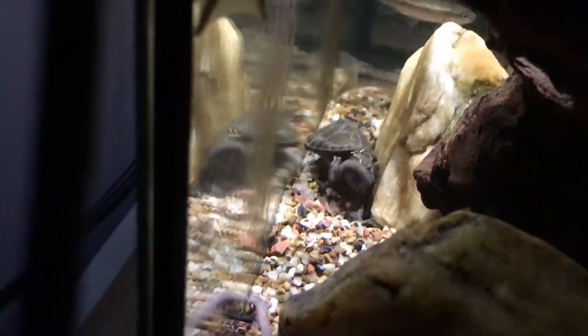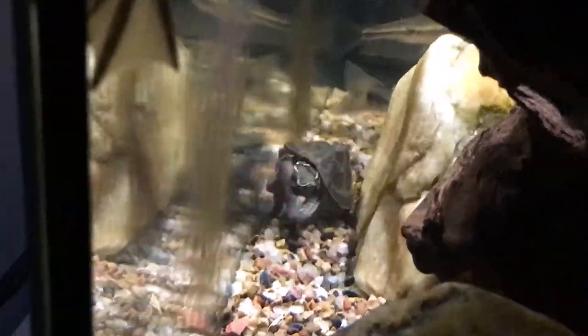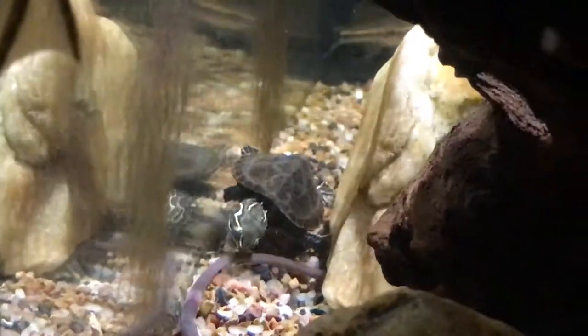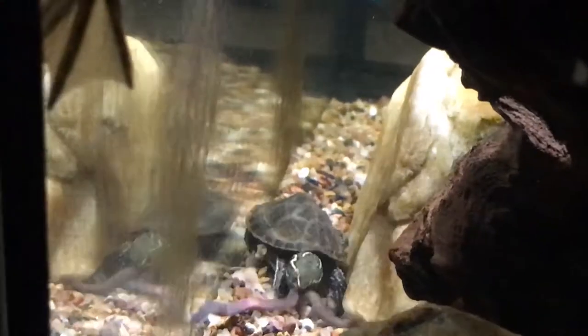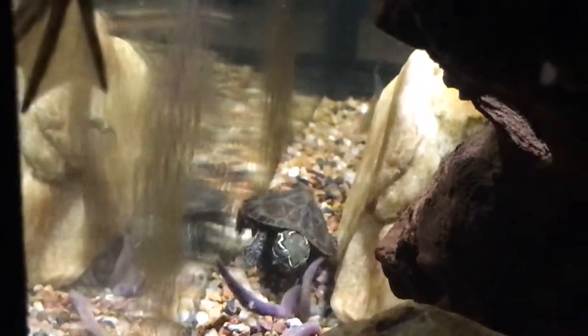Also, they can bite, so be careful if you ever find one in the wild. They're not like a snapping turtle where they can rear their head really far back, but they can rear their head pretty far, so just be careful.